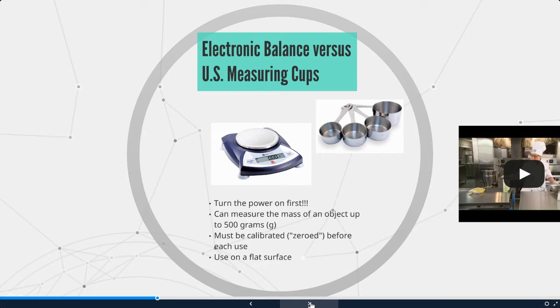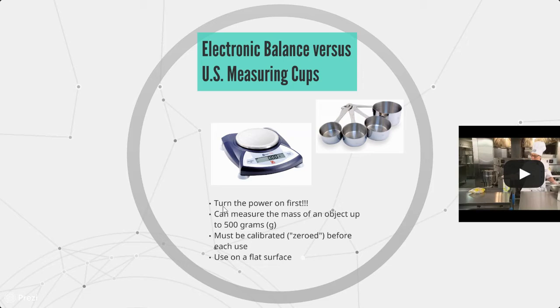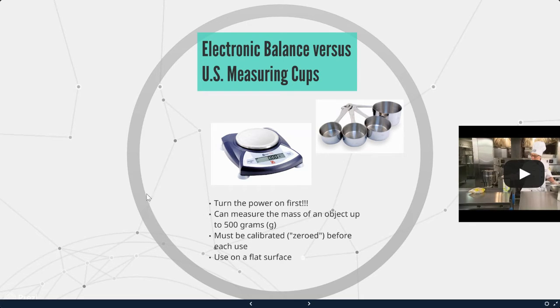Next we have the electronic balance versus US measuring cups. In science, we are going to be using scales a lot because we're measuring by weight. Measuring by weight is more accurate than measuring by volume. When using the digital scale, turn the power on before placing anything on it. These scales can measure up to 500 grams. Every time we use the scale, we need to make sure it's calibrated — zeroed out — before each use, and always use it on a flat surface.